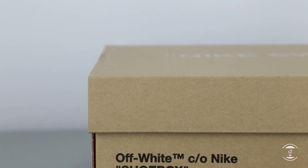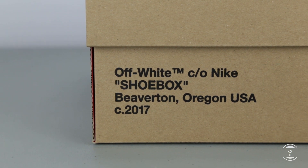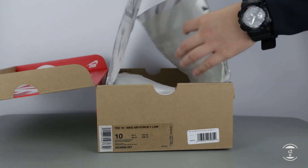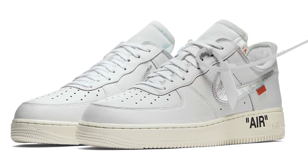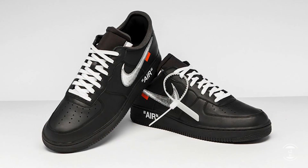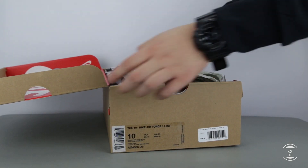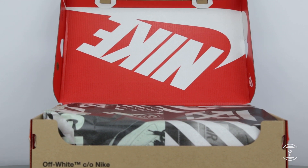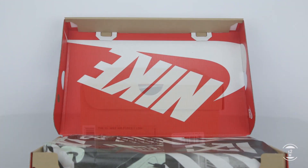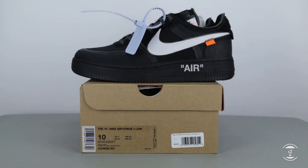Sometime in early 2018, two more versions of the Air Force 1 Lows dropped as well, but those were extremely limited exclusive releases — one at Complexcon featuring white leather and a silver swoosh, and another a Museum of Modern Art release featuring black leather with a silver swoosh. Now entering a year after the OG10 had released, Virgil Abloh, the founder of Off-White, has continually dropped follow-up colorways to the OG10 silhouettes throughout 2018. Rumor has it that this cycle is close to ending soon, but without further adieu, let's take a closer look at the sneakers.